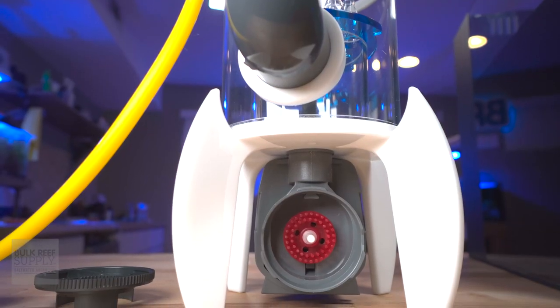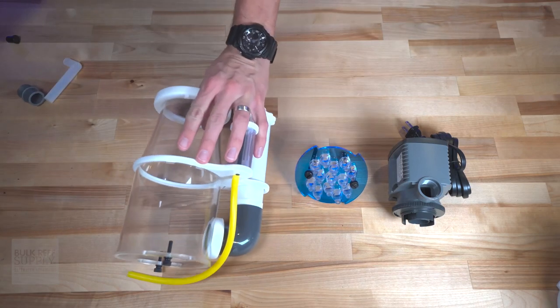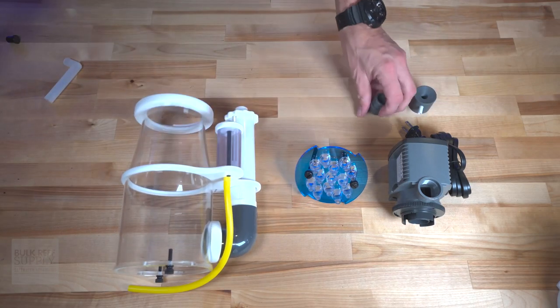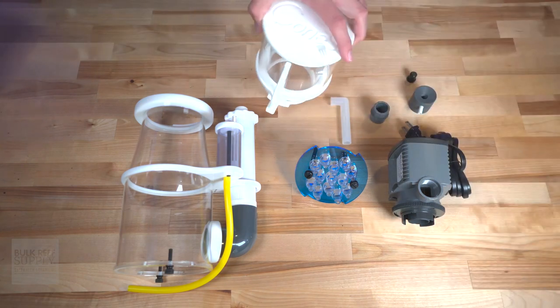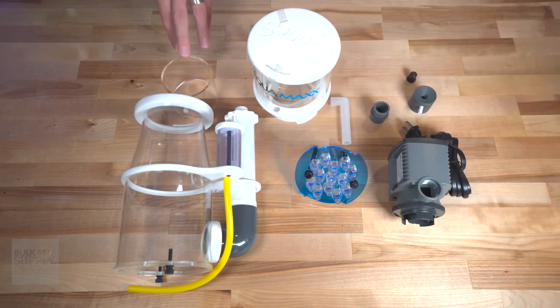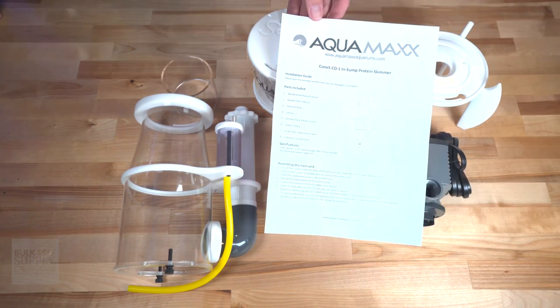Inside the box, you'll find the needle wheel pump, the bubble plate and diffuser, the skimmer body with the outlet pipe and Venturi tubing installed, the Venturi, the screw that holds the pump to the base plate, the drain hose, the collection cup, part of the bubble plate assembly, the skimmer base, and of course the instruction manual.